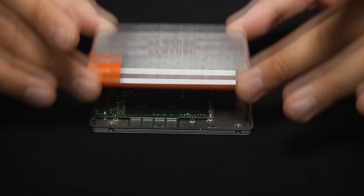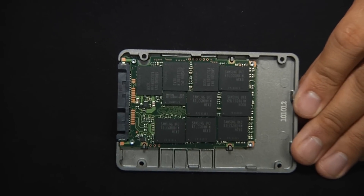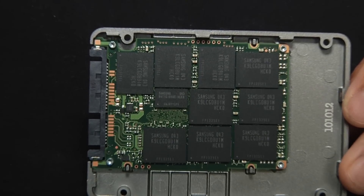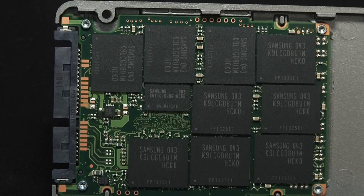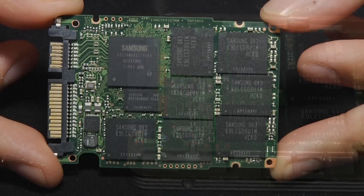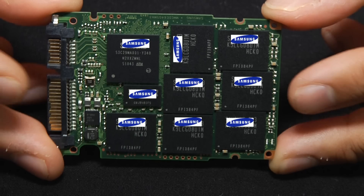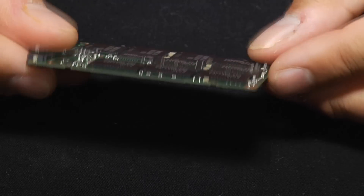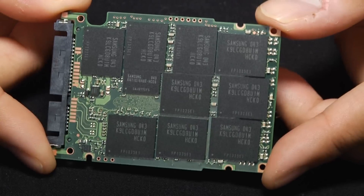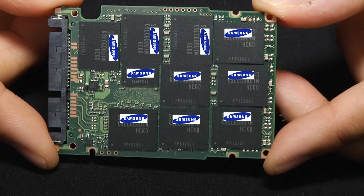Inside the casing, the technology that goes into the 470 series is just as impressive. Samsung uses a 30 nanometer multi-level NAND cell process to make cheaper, faster, and less power-consuming flash memory than its competitors. Samsung is also one of the very few SSD manufacturers that designs and builds the flash memory, DRAM, and NAND flash that goes into their drive. As the source of all the components that go into the 470 series, Samsung has the ability to tweak their designs and assembly to maximize performance and reliability.